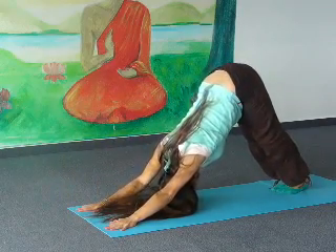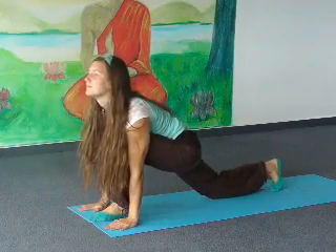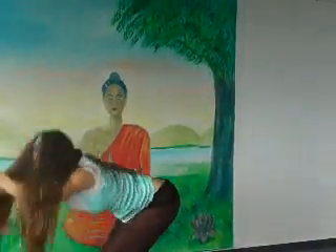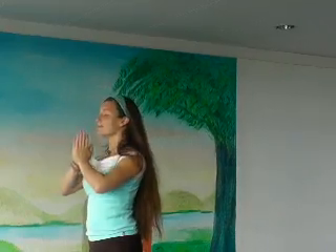Inhale, put your left foot forward in between your hands. Exhale, both legs forward. Inhale, arms up and back. Exhale, lower your arms.